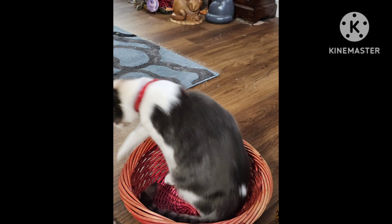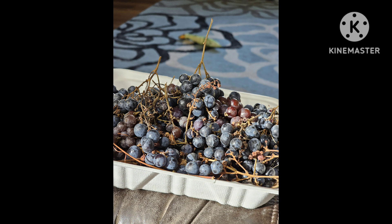Our cousin also gave us a basket — guess who likes it! And hubby found more grapes; he was mowing up the leaves and saw that the grapevine still had more grapes, so he picked them.